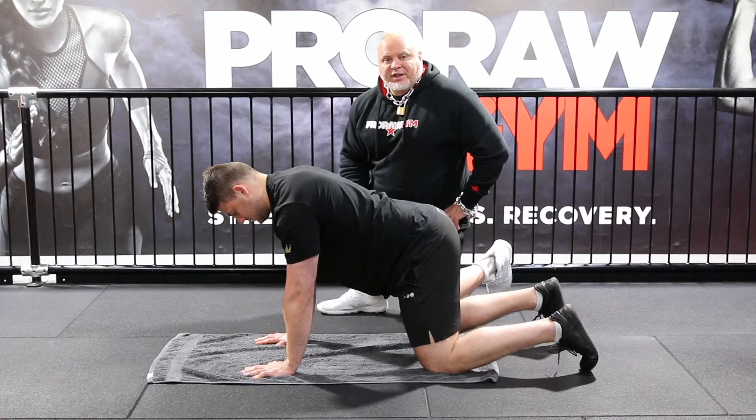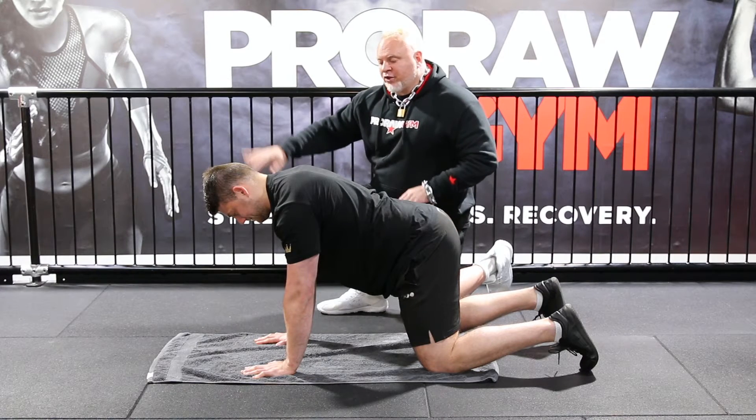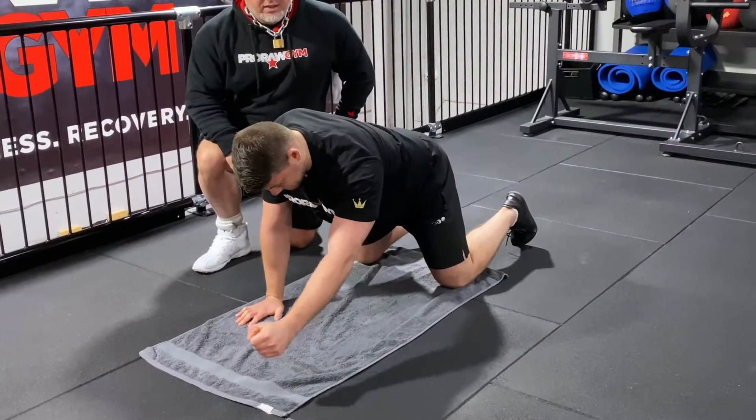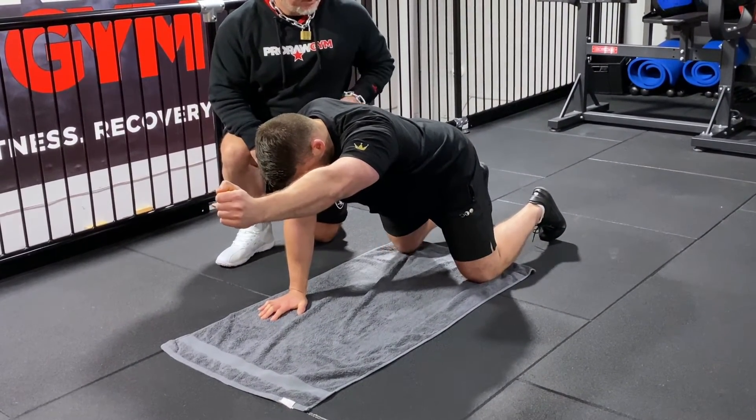We're going to be doing the bird dog exercise now, so named as it looks like a hunting dog. Zoran is going to reach forward with either arm up parallel to the ground if possible, and then with the opposite leg backwards.